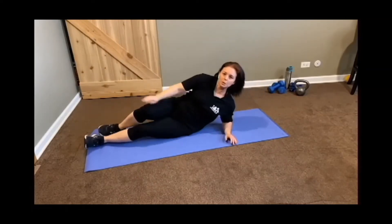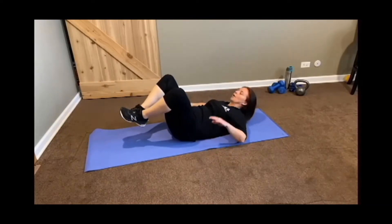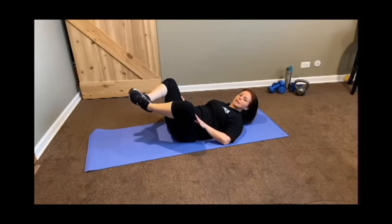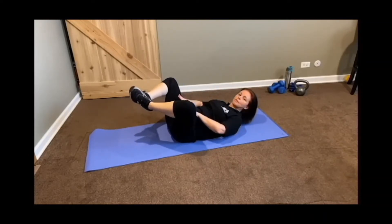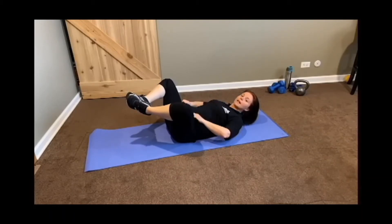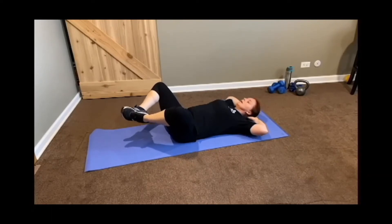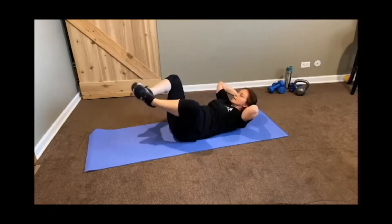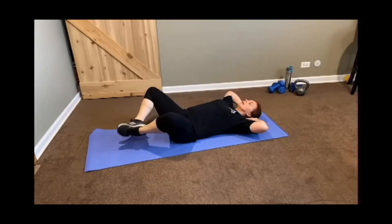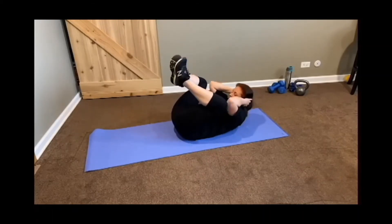The third move I'm going to show you is what we call the clamshell. A lot of times when we do core, we feel that we're engaging our hip flexors more. So if you do the clamshell, you're going to bring the soles of your feet together, which really kind of shuts off those hip flexors. Hands behind your head, and what you're going to do is gently pull yourself up and tap your knees to your elbows. This is focusing on our core, not getting those hip flexors and legs.